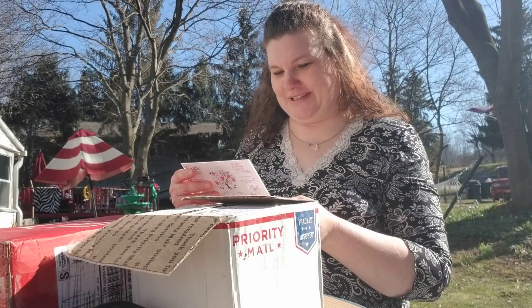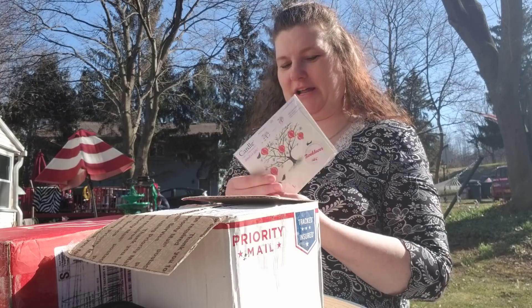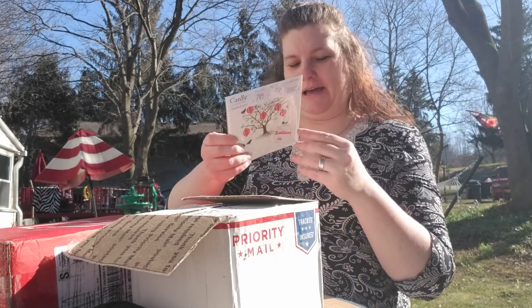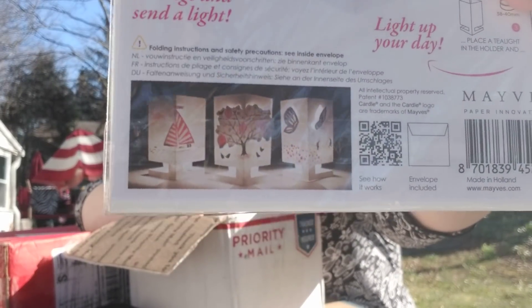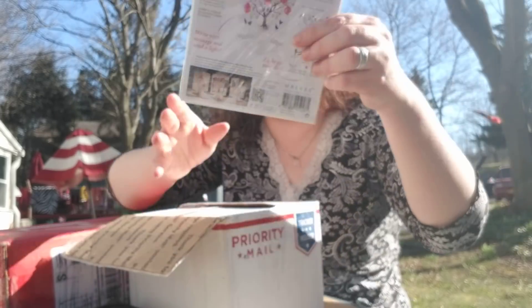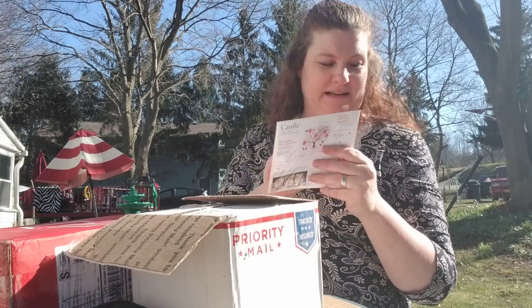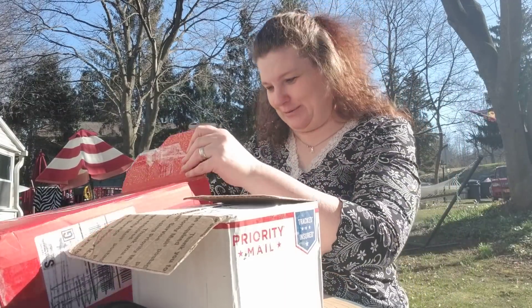This is a card and candle holder in one — isn't that cute? Can you see that? That is the cutest thing. Thank you, Diane. I can't wait to put that up. It's perfect for Beltane. That'll be so cute.